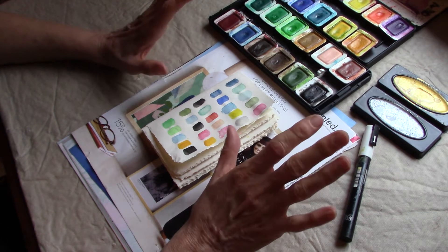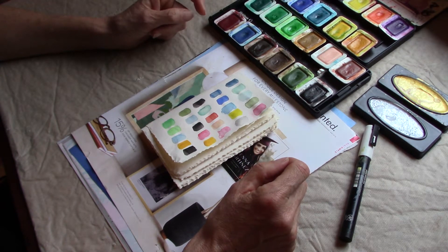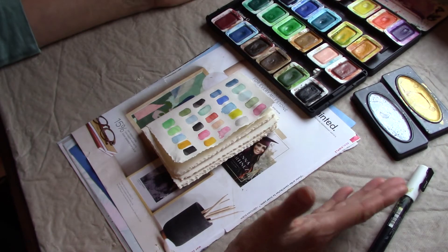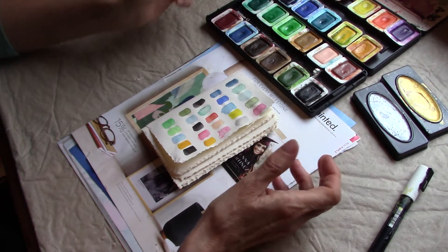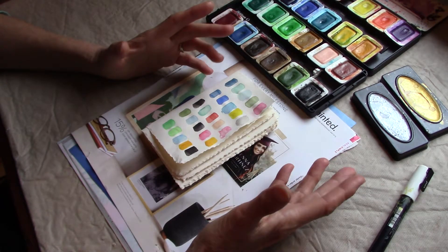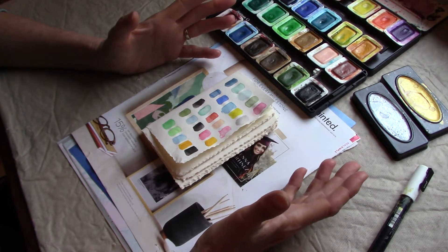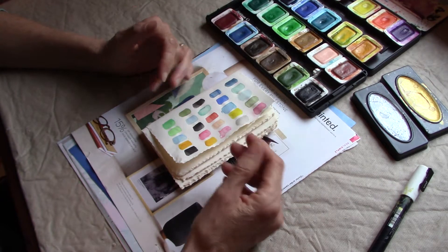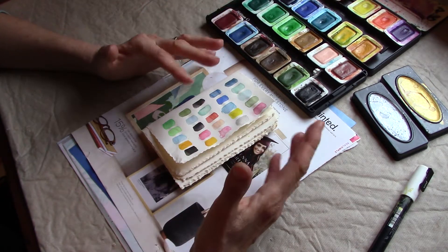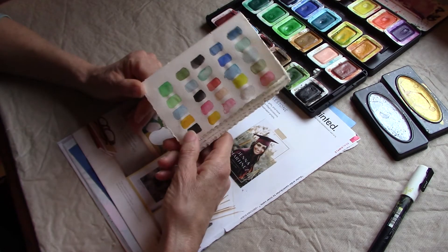I wanted to share something that I've been thinking about doing for a little while and I finally had some time to do it. I'm going to show you something that will hopefully help you. Sometimes when I'm doing art backgrounds, art journaling, or even on my jelly plate, I have trouble seeing which colors go together well, and you tend to use the same colors over and over again. So I thought I would try to break that rut by doing some color palettes.